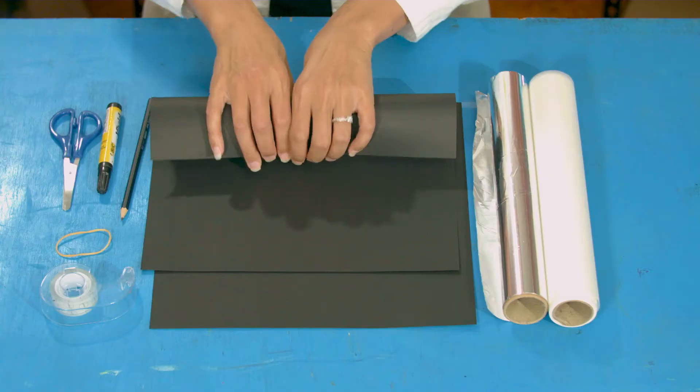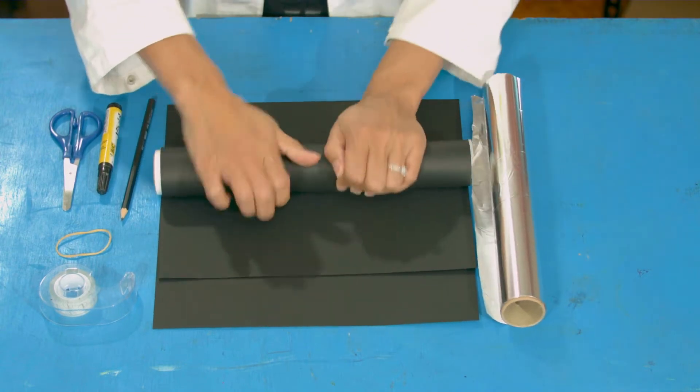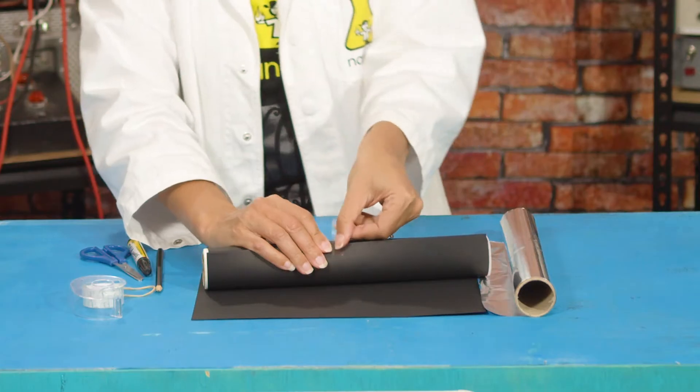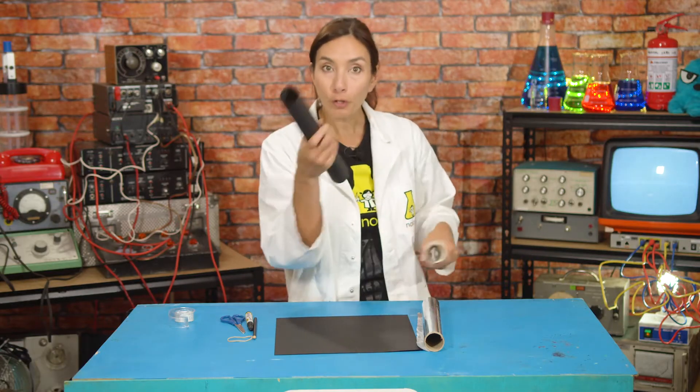So the first step is we're going to make a tube with one piece of the card by rolling it up. Sometimes it helps to roll it around something that's already round. So I'm going to take this baking paper, roll it there, and then we're going to tape it so that it doesn't open back up. Okay, so this is our first tube.